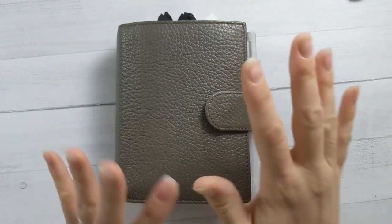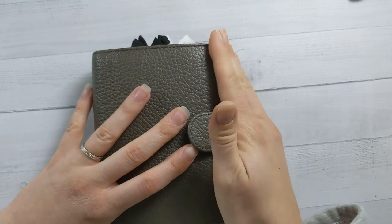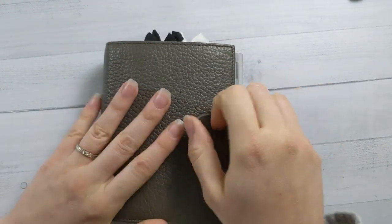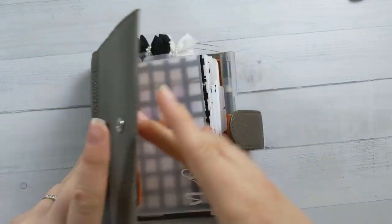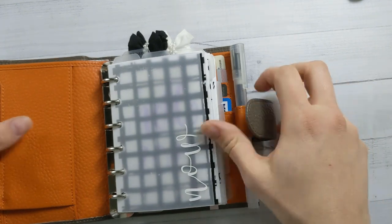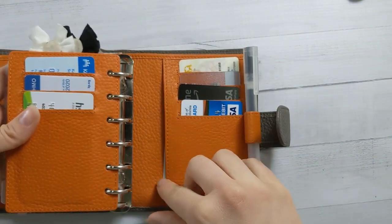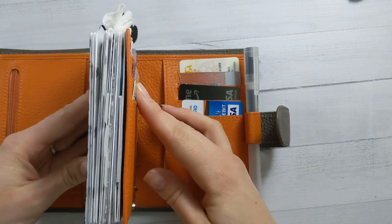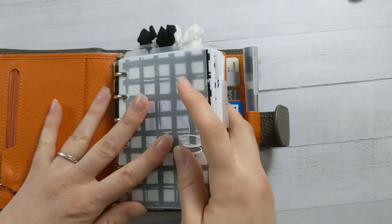It's kind of a little bit redundant since I did my 2021 setup, but I actually have moved a couple of things since then and added a couple of things. So this is where we are. I'm in a Moterm A7, the pocket size, and still loving it. I really just like having all of the wallet stuff in the back here. It does take up some space on the rings, but it keeps me minimalist, which is good.